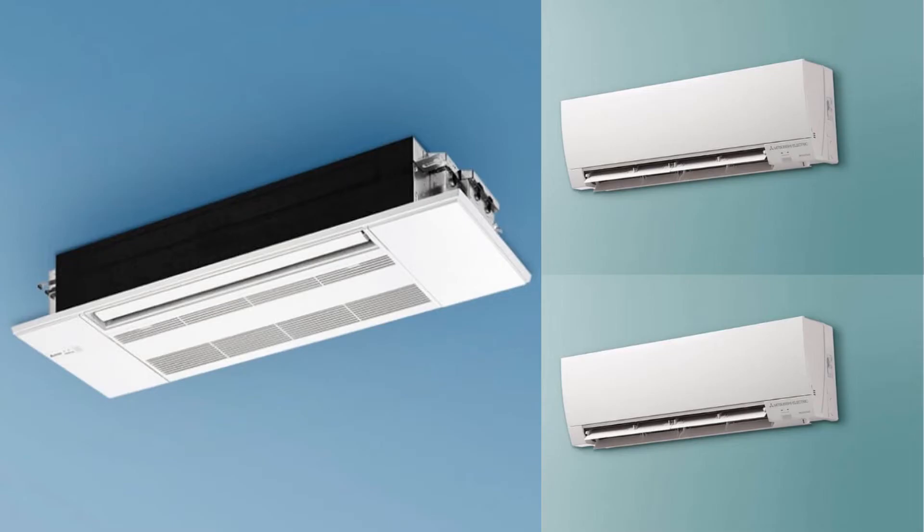The third option is a combination of high wall and ceiling cassette units. Most people will only have guests in the living room and want to make that space as beautiful as possible. As a result, many of our customers choose to have a ceiling cassette in the living room and high wall units in each bedroom. This option will range between $12,000 and $15,000.